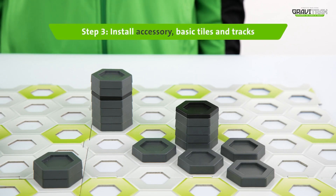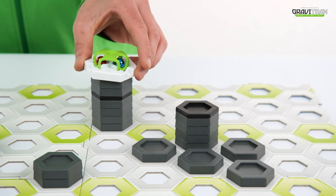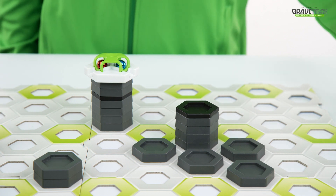Step three: install the Dipper extension on the board and add some basic white tiles, then connect them together using the silver track.